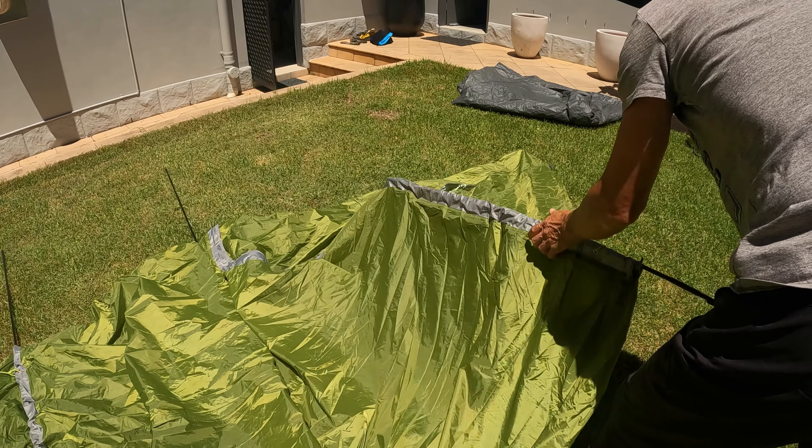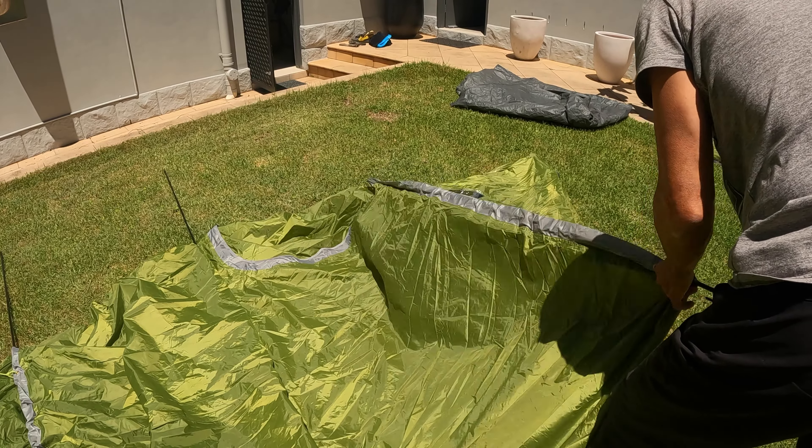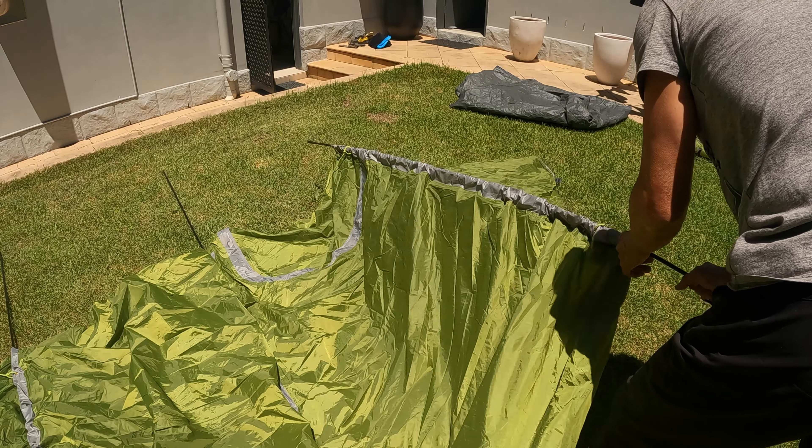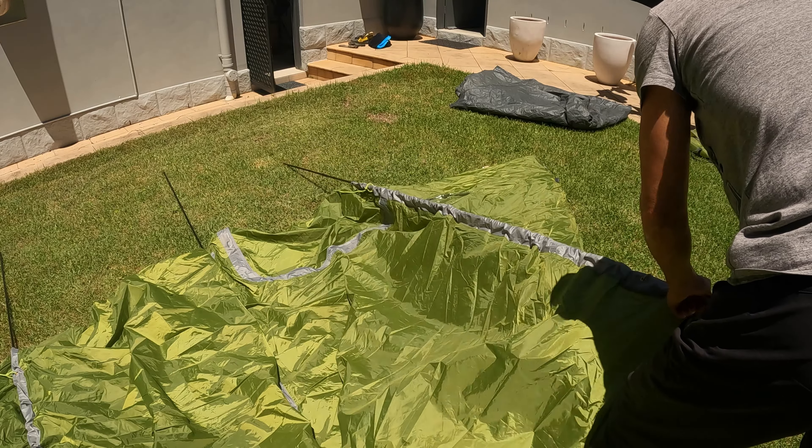Here I am pitching the tent for the very first time and without any instructions. It is very straightforward to set up. The tent comes with three poles — two of the same length and one a little bit smaller.